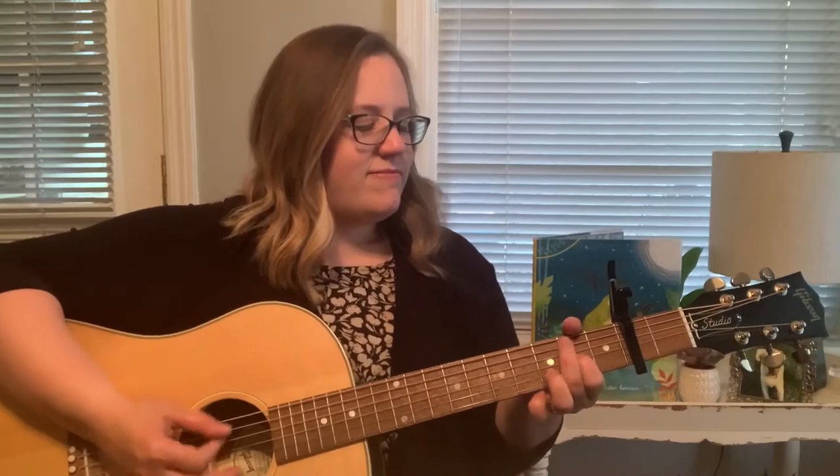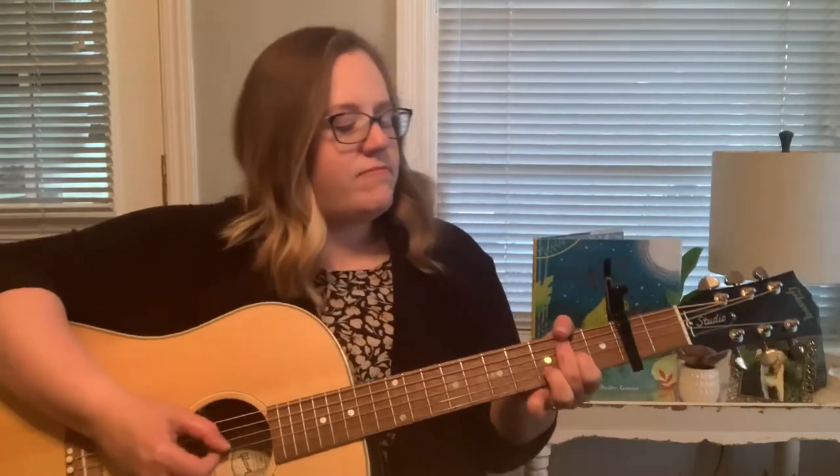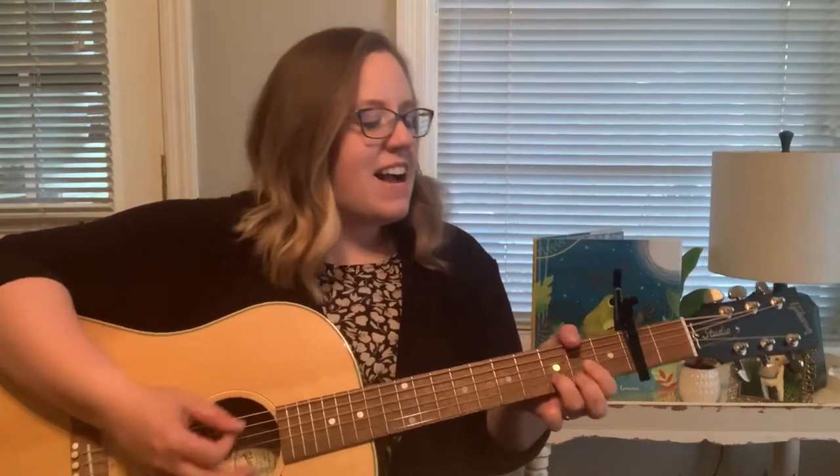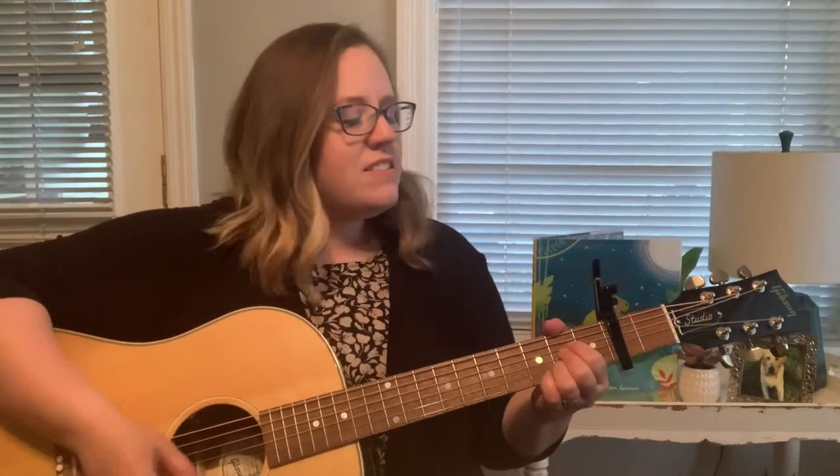Let's start off by singing a couple of songs. Skin-a-ma-rinky-dinky-dink, Skin-a-ma-rinky-doo, I love you. Skin-a-ma-rinky-dinky-dink, Skin-a-ma-rinky-doo, I love you.